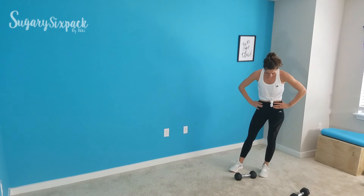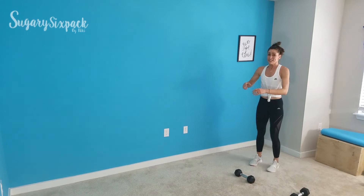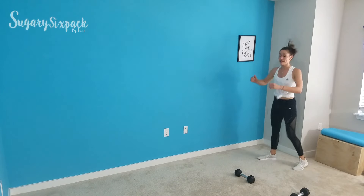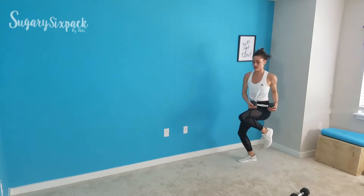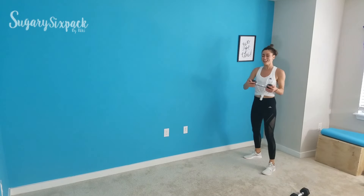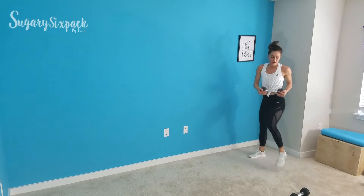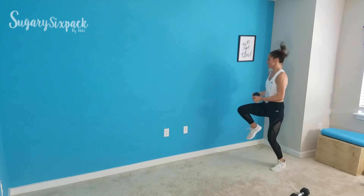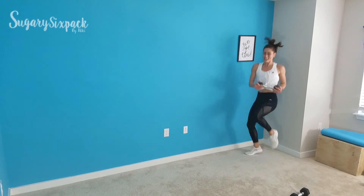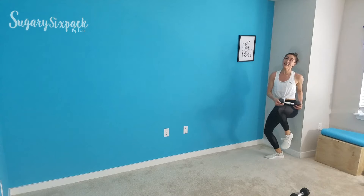8 seconds of tires. If you're doing no weight, nice and very quick — still twisting to the side. If you've got your weight, it's going to be a little slower. If you need to, you can walk, but try and keep that bounce. For the next 15 seconds, you can do it. Keep it moving. Rest.